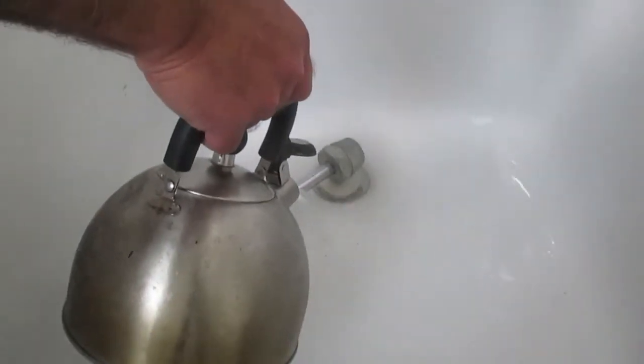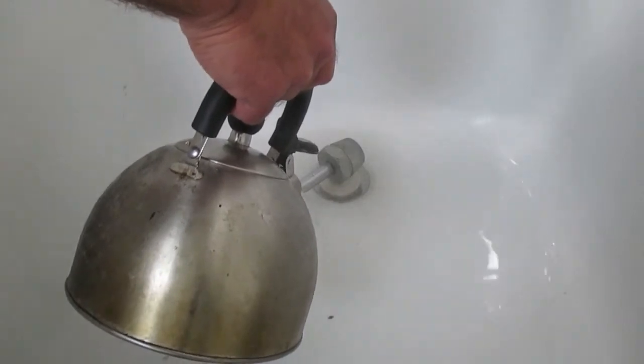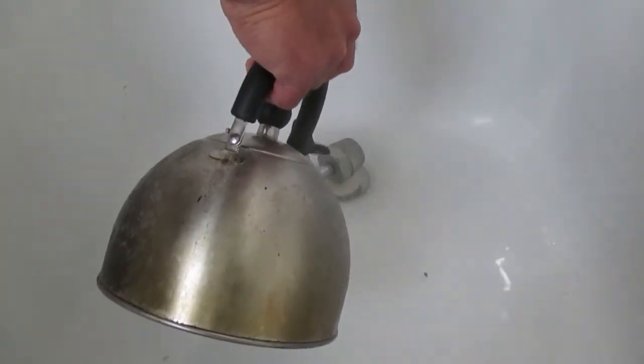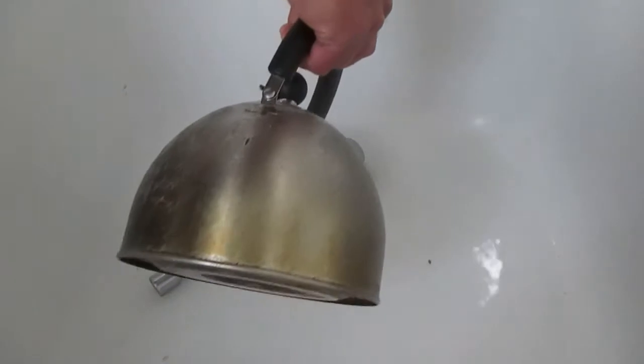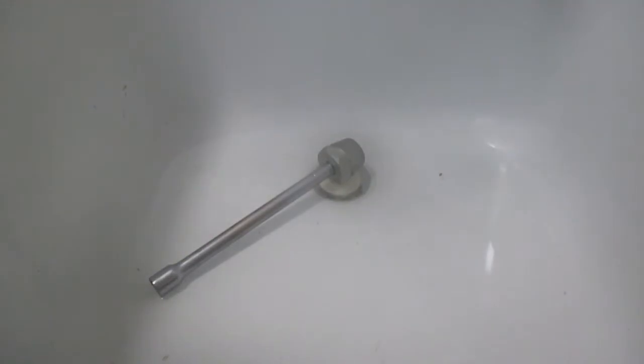I'll let this set for a couple of minutes. Maybe the expansion of the drain plug itself, and when it contracts, might cause it to let loose a little bit, and then we'll try the extractor tool again.